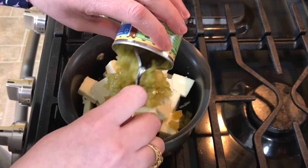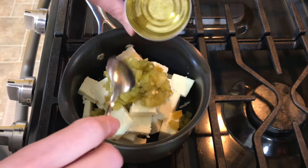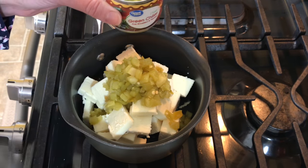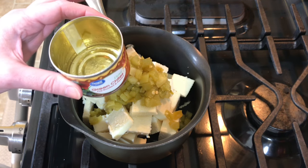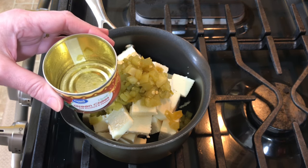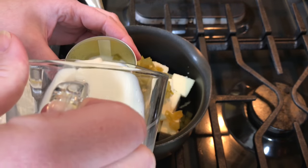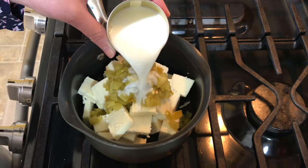You can get the green chilies in mild, medium, or hot — the ones I use are medium. I like a little bit of a kick but not super hot. For the milk, I use the empty chili can as my measure and just fill it with milk — one can of milk.